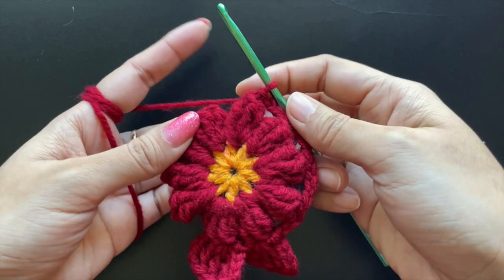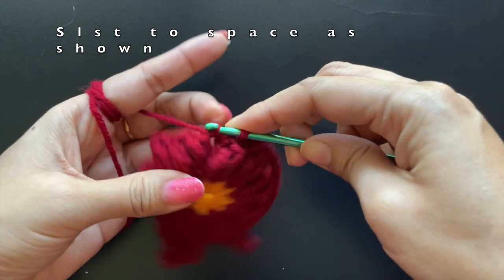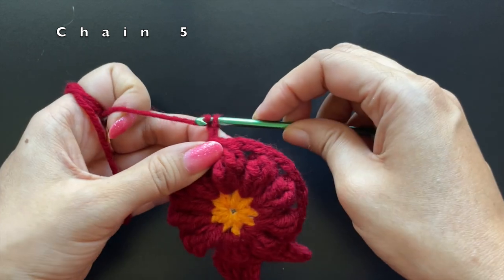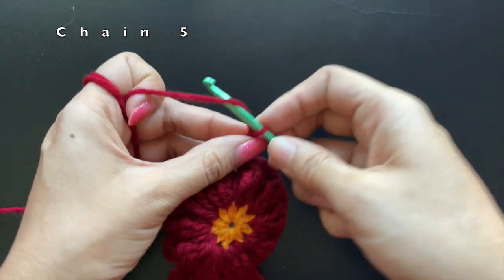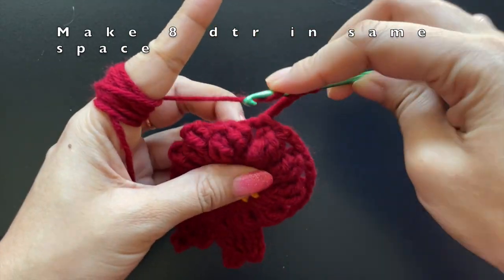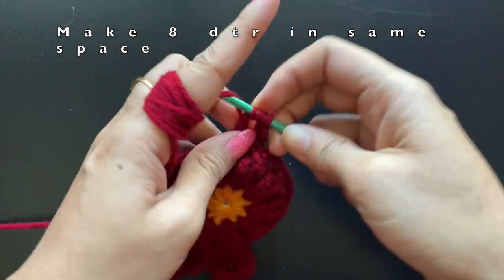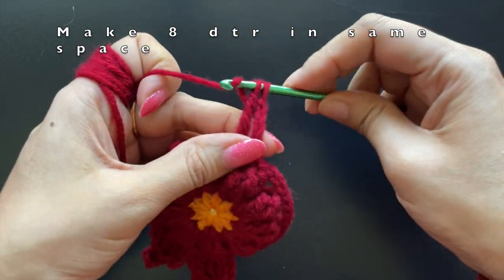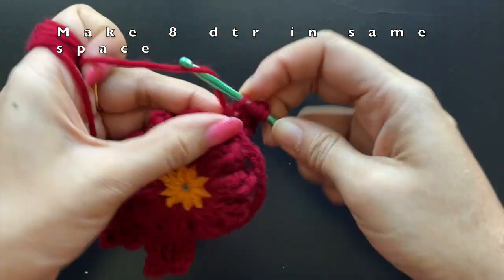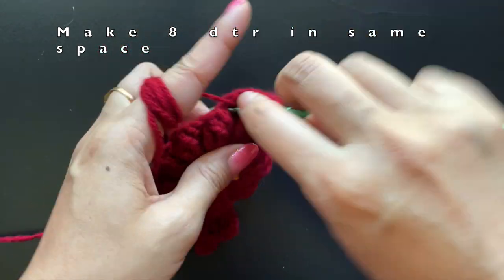After the fifth popcorn we have a space behind it. Into this space we are going to make a slip stitch and make the tail of the owl here. We are going to make a chain of five — this chain of five will be the first double treble crochet. We are going to make eight double treble crochets into this same space. For a double treble crochet, yarn over three times and then pull through till you finish the last stitch.